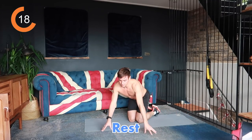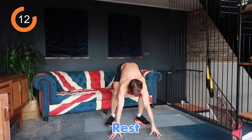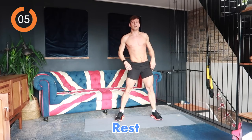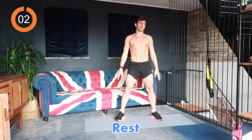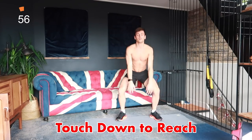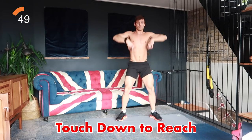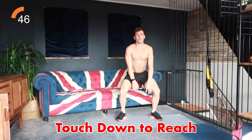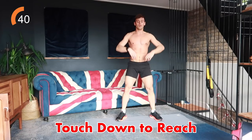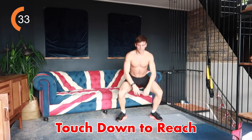In this next 20-second rest make sure you're getting your heart rate down. The next thing we've got is a touchdown to reach — from here, touch down and reach up to the sky for 40 seconds. Pretty simple — if you can't reach all the way down to the floor don't worry about it, don't overstretch, go as far as you can and then reach up. My hip flexibility isn't great so I also struggle with touching the floor, so do not worry about that.